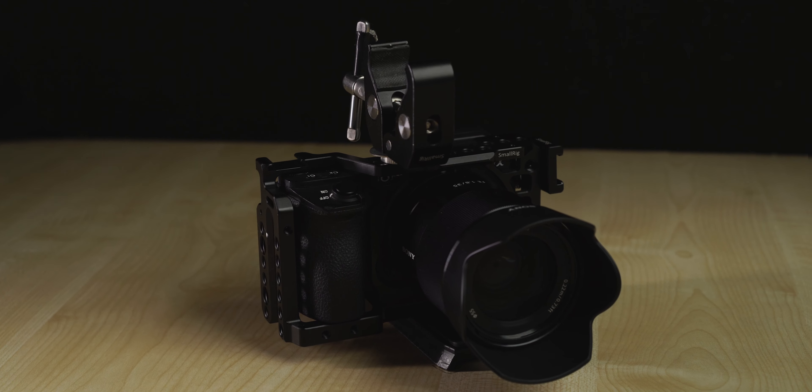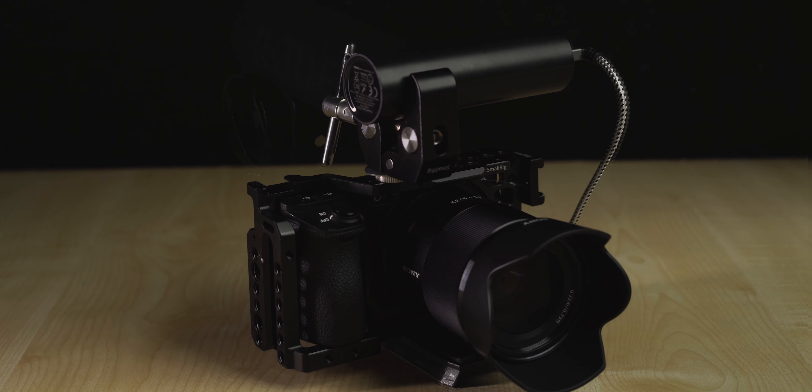Today I'm going to show you this A6500 rig that I've been using over the last 12 months or so for event filmmaking. This camera is great for run and gun shooting but also a good workhorse choice for YouTube videos.